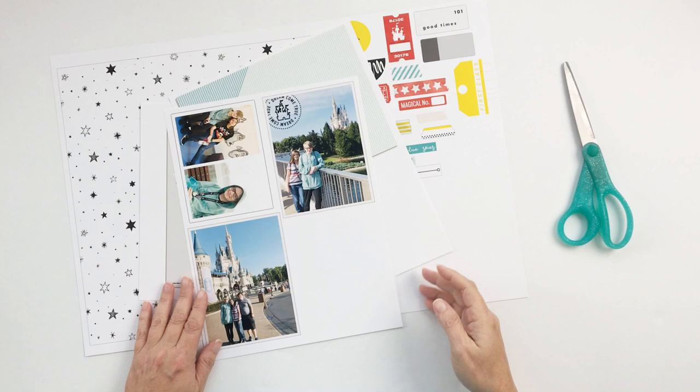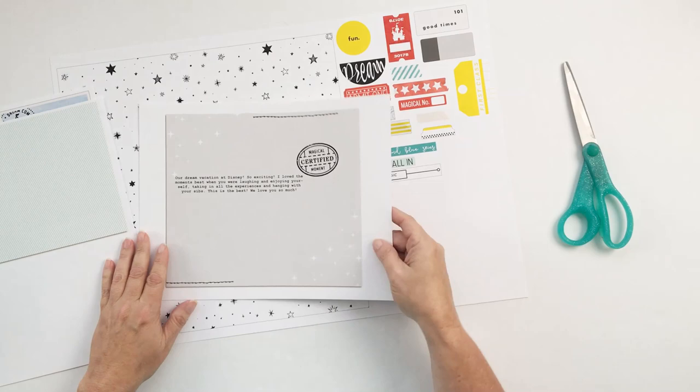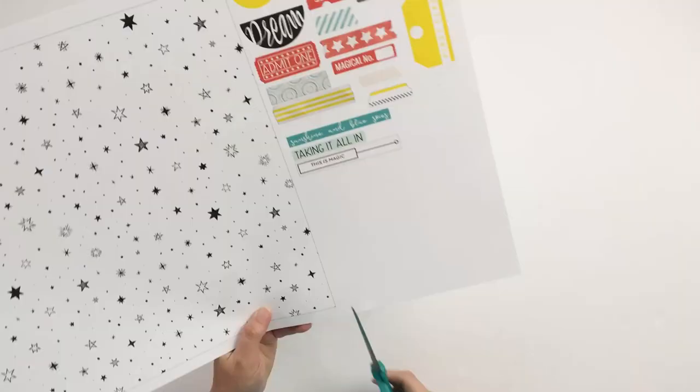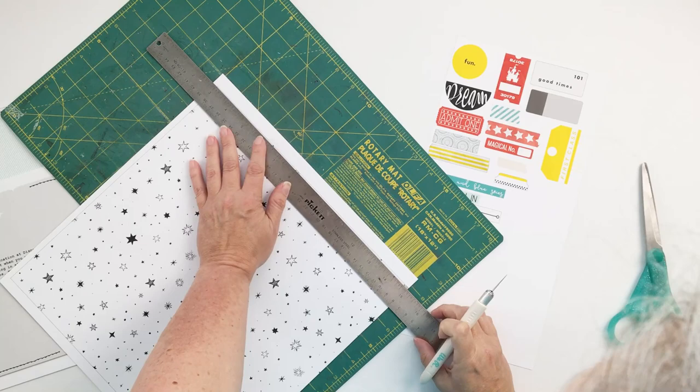What I've done is separated out all of the layers in Photoshop and printed them. Most of them were printed on the 13 by 19 project paper and photo paper, and then because there were quite a few layers in this template, I also printed a few on 8.5 by 11.